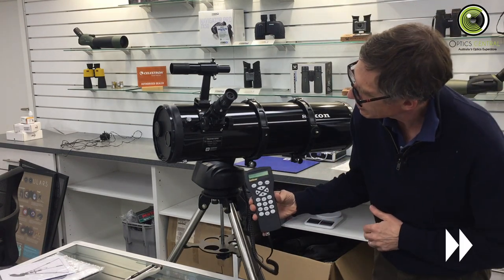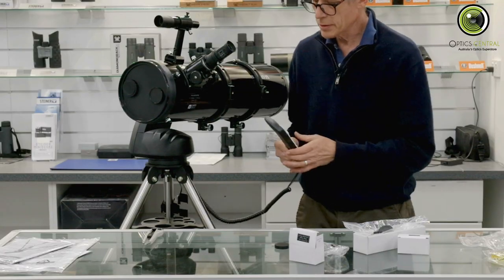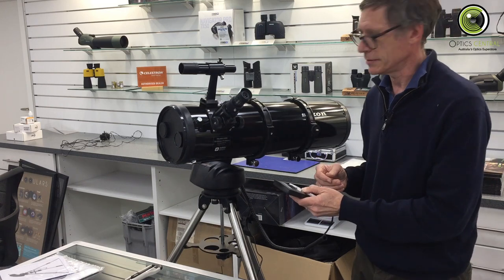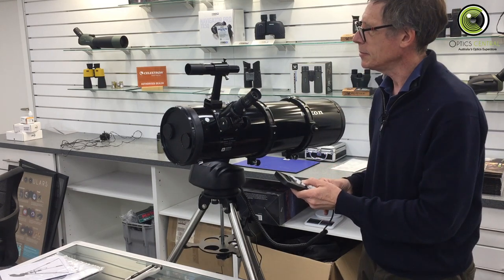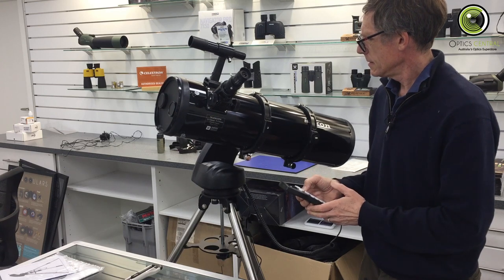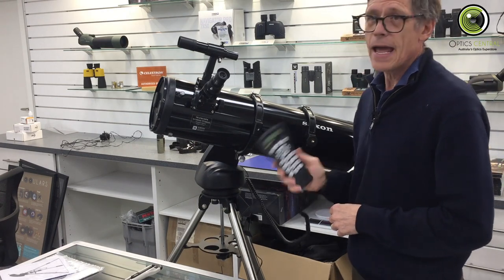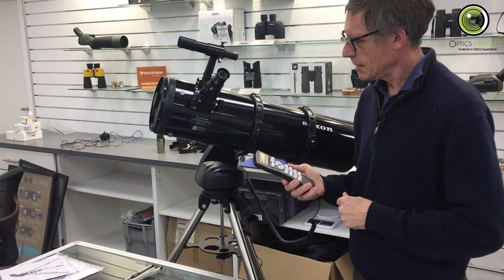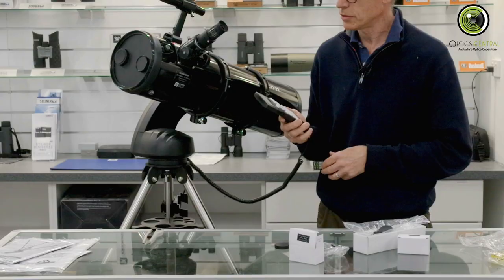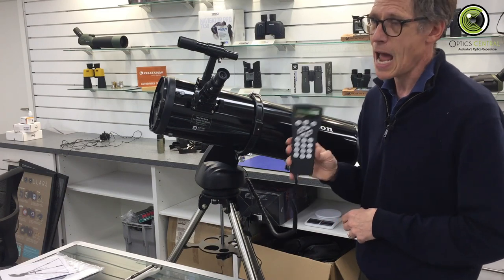Turning it on — it's initialising, version 04.39.15. We can test the slewing before alignment: moving left-right and up-down — it's nice and quiet too. The Astro Seeker mount is doing its job. From here it's simply a case of aligning it in the normal way — I'll leave that for other videos and instead show how it works with the SynScan app.